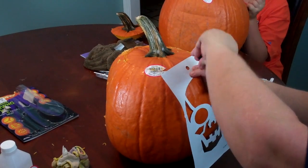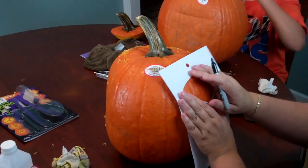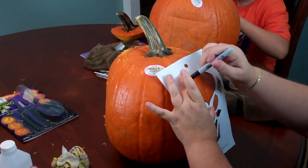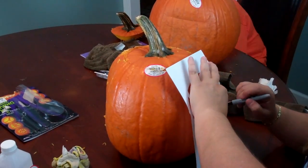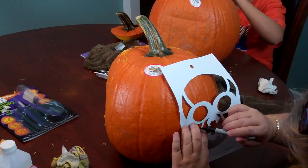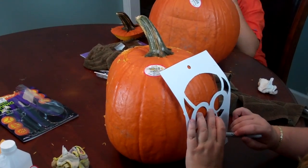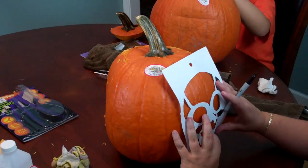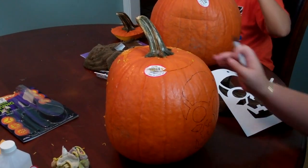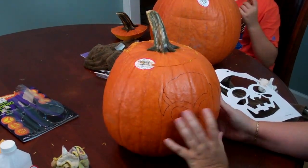Alright guys, I set up the camera so you can watch mine. I need to trace out all of this. Hopefully it'll work out well. Wish me luck, here we go! That'll give me a general idea of where all my cuts are — I'm gonna do the smallest areas first.